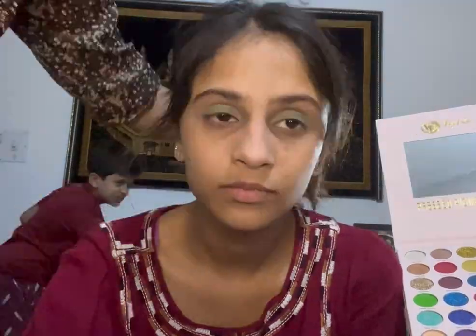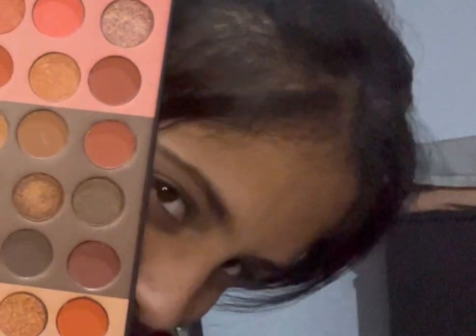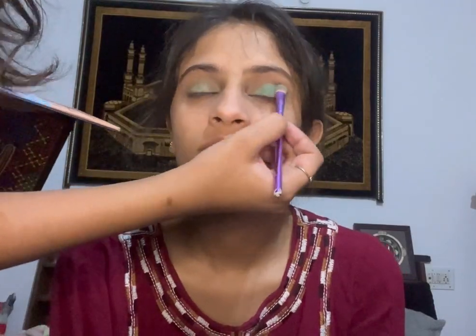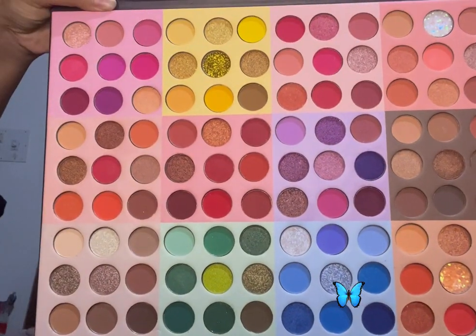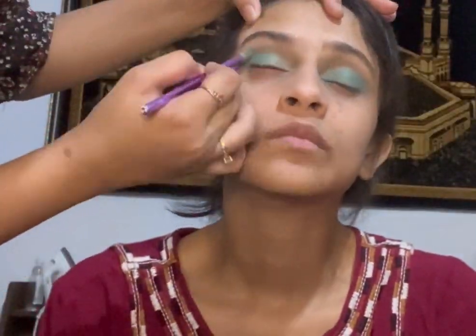Then I'm going to take a Neon Beauty palette and pick up a darker green shade, placing it over the light green shade on the lid. After that, I'm going to take a blue shade and put it in the outer corners and inner corners of the eyes.